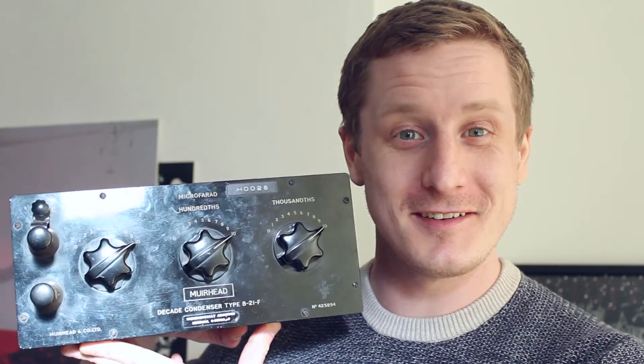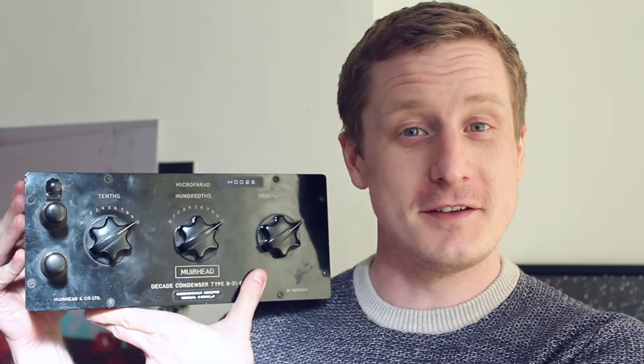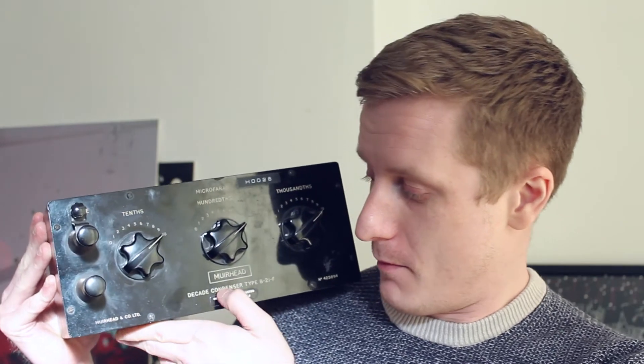Hey guys, so I've got something else to show you. It is this — which is upside down — it is a decade condenser by Muirhead. It's kind of heavy. Now this is quite a well-known company for these kinds of things.